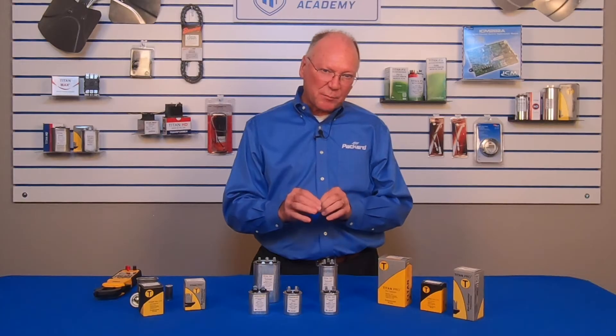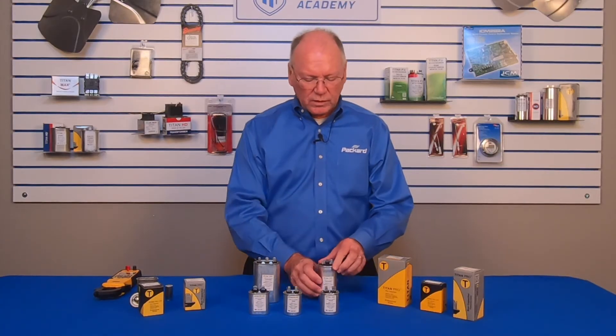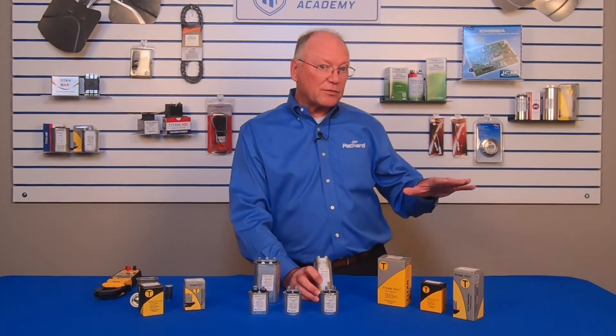I personally like to make sure I'm getting the right capacitor by looking at the nameplate of the motor and verifying the microfarad rating and the voltage rating that the motor calls for. If you go to the counter and they don't have the right one, or you select a capacitor that doesn't exactly match what the motor calls for, you're going to impact the performance of the motor.